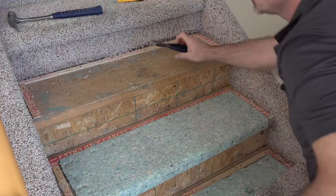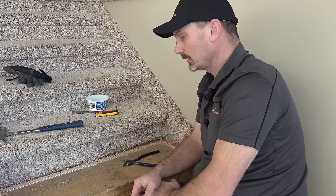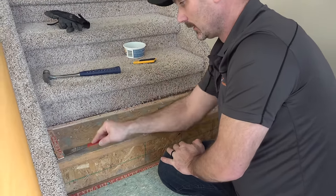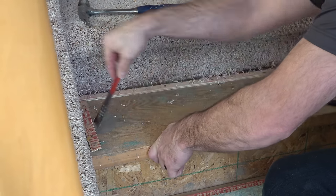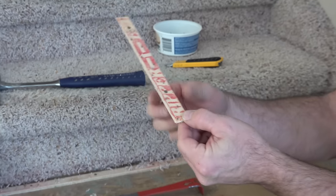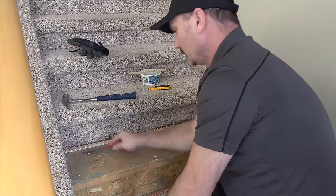You'd simply do that on every single tread. Now, if you're recarpeting, chances are you could probably just leave the tack strips in place. If you're going to install laminate, hardwood, or something like that, then you're going to want to remove the tack strips. With any kind of bar you can basically get underneath them. These are very pokey — they've got lots of little nails sticking up out of there and they are super sharp, so be cautious. Pull these all off.